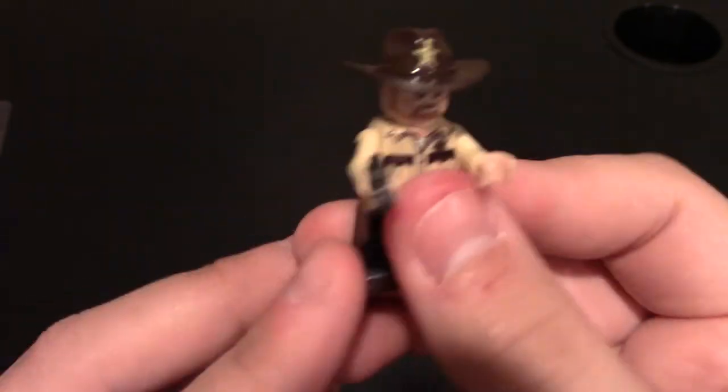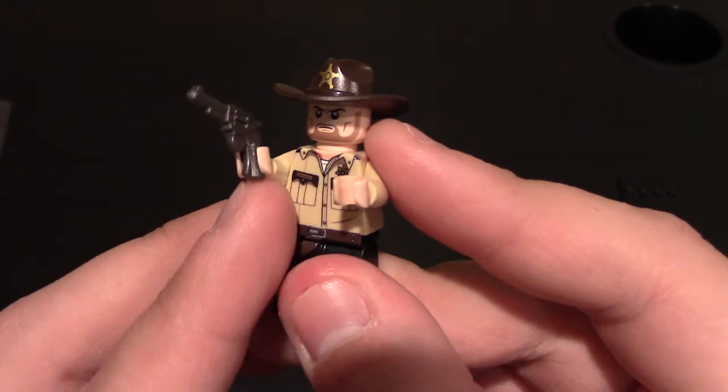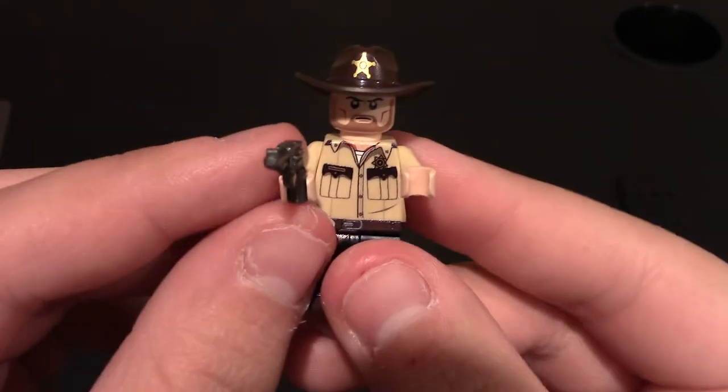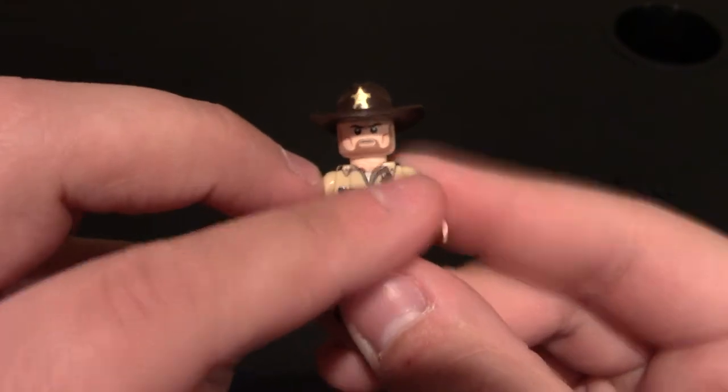Now we'll give him his hat and his revolver. He's got things to do — things and stuff, that's his favorite saying. He's got the revolver and he's looking for Coral. That's always funny whenever he says it. So that is their Brick Grimes.